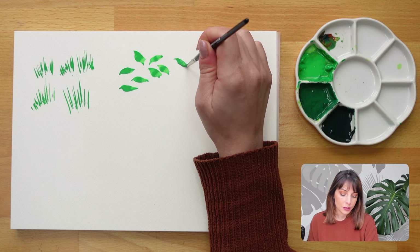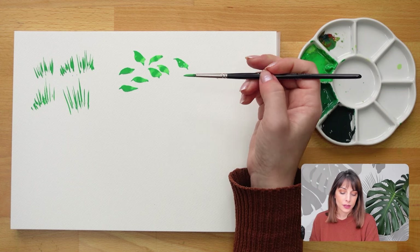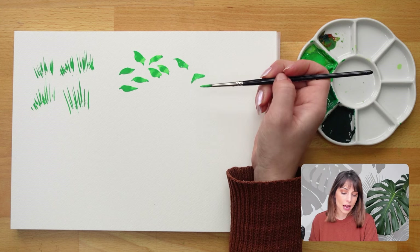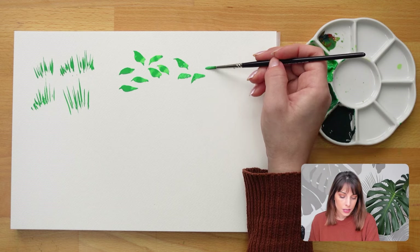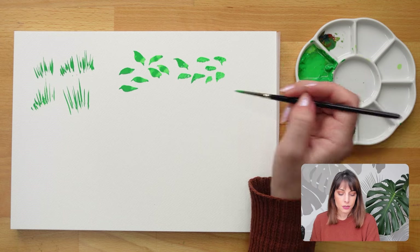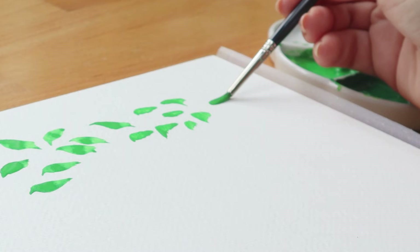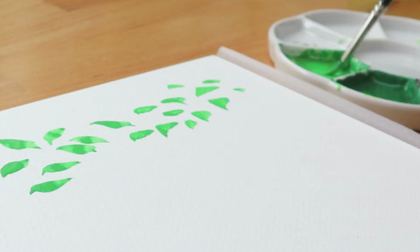Along with the single brushstroke leaves, I also like to do some foreshortened leaves. It's a little bit different: instead of pressing down the tip first, I'll kind of flatten the whole brush down like this and then drag it towards me and pull it up as I'm dragging. You can pull it left or right. So it's still one brushstroke but a slightly different method — flatten the whole brush down, drag it, and pull it up — and you get these triangular shapes and cool little shapes.